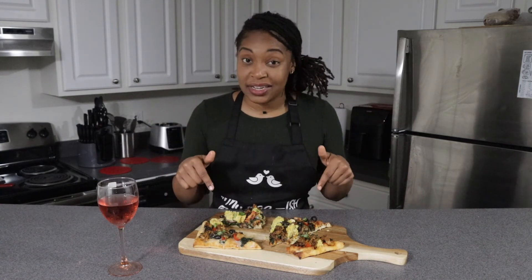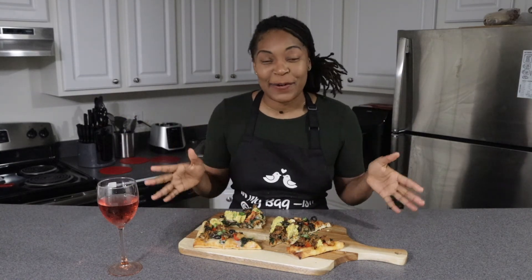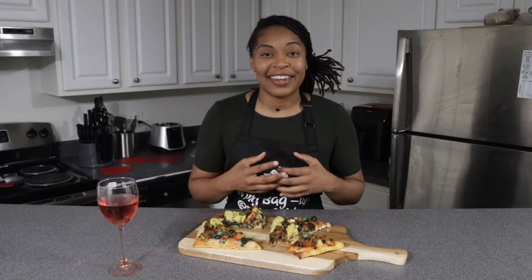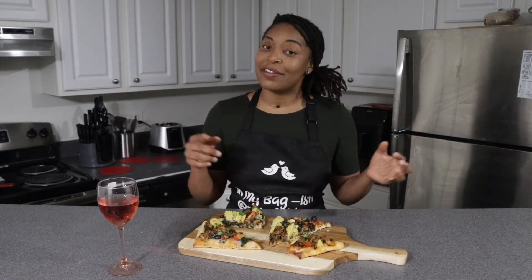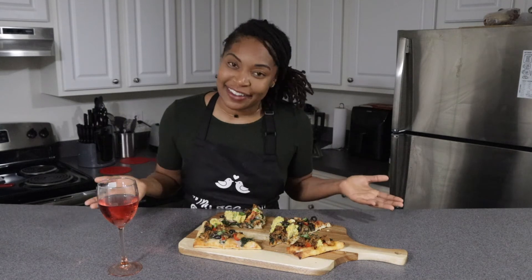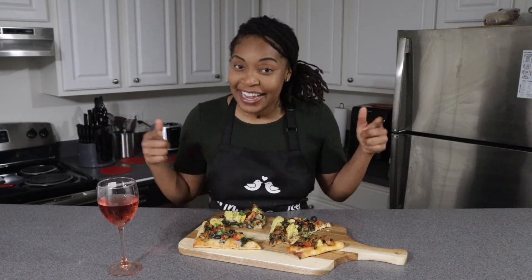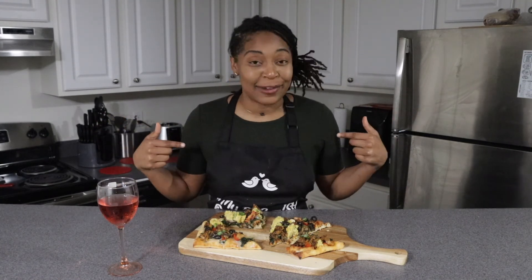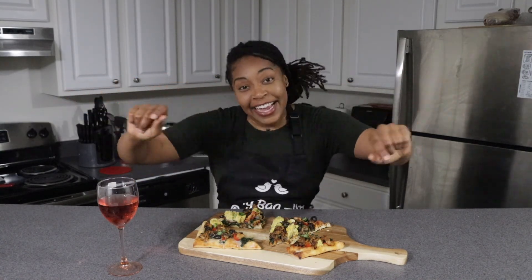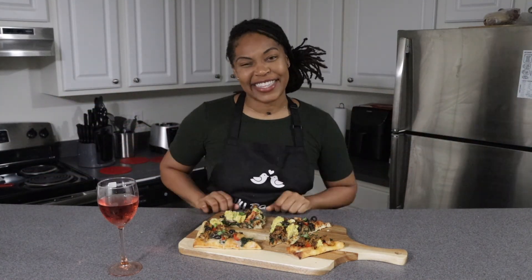Guys, you are really going to enjoy this — I'm telling you, you are not going to want to order out for pizza ever again. Thank you for watching my video. If you're enjoying the recipes, please subscribe to my channel and tap that notification bell, like this video, and comment below what you'd like to see me make next. Two got your back for sure! Bye y'all, see you next Tuesday at 6!